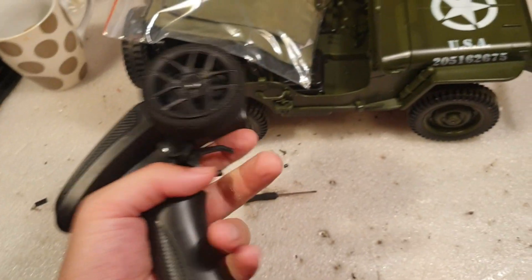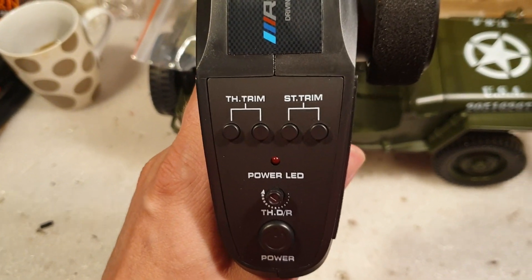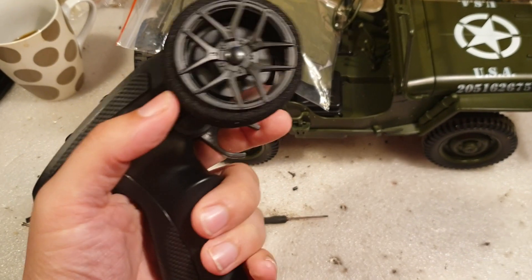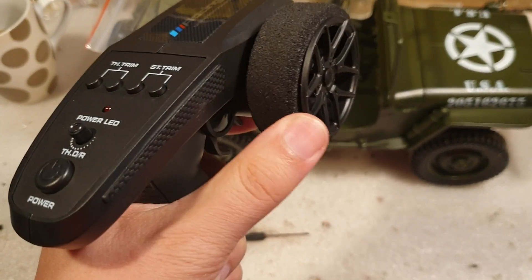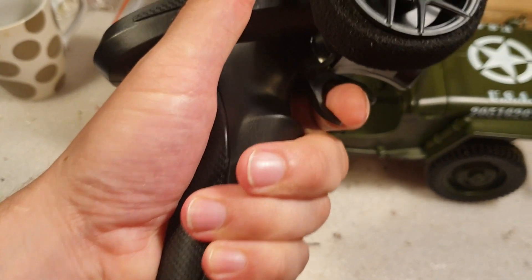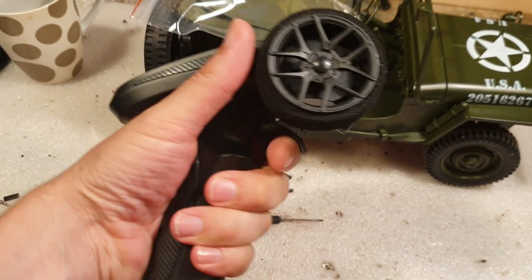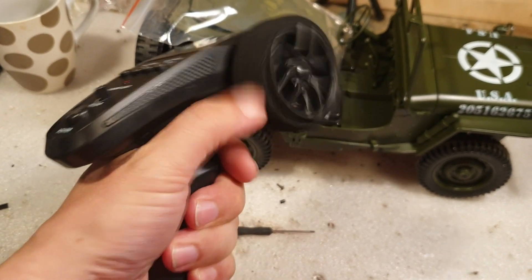Let's look at the transmitter. It's two-channel. You've got your throttle trim and steering trim, throttle, dual-rate, and power button. The steering foam is nice and it's removable, so you can replace it if you want. The throttle is a little too small for me, but this is a great transmitter for kids, and also good for one-handed steering.